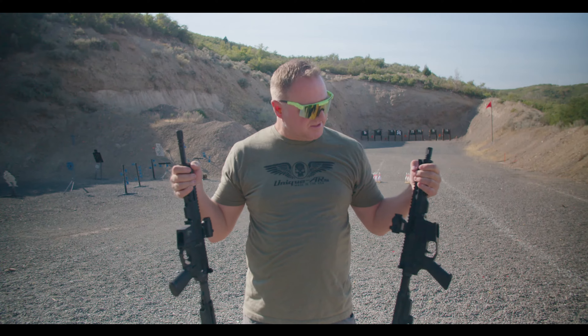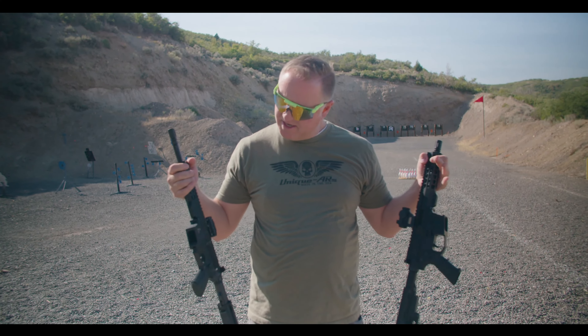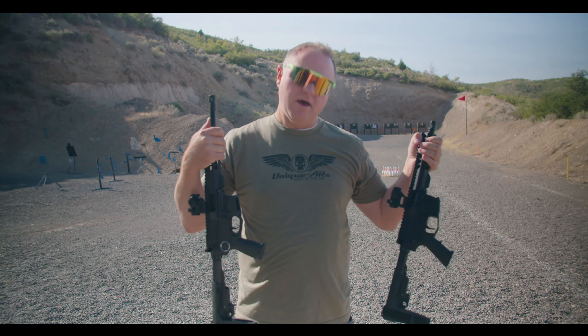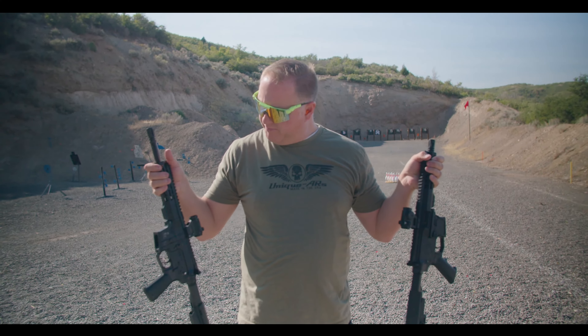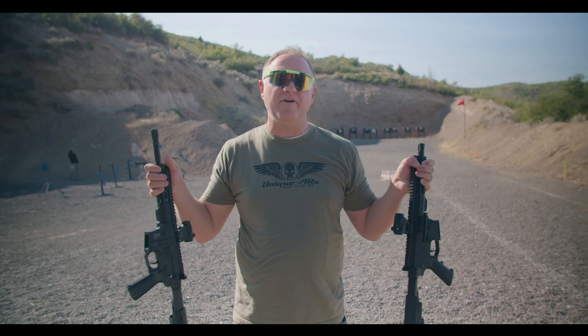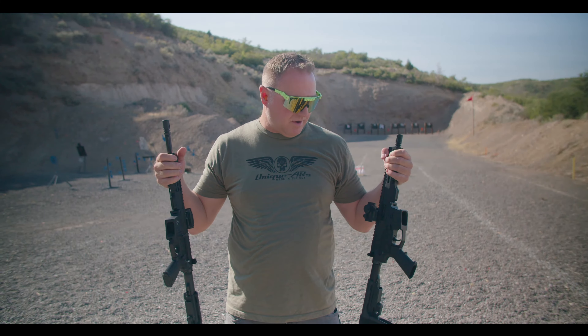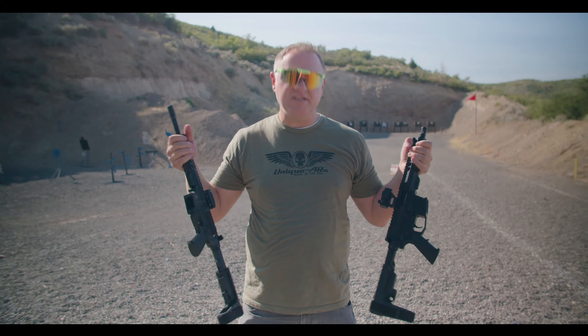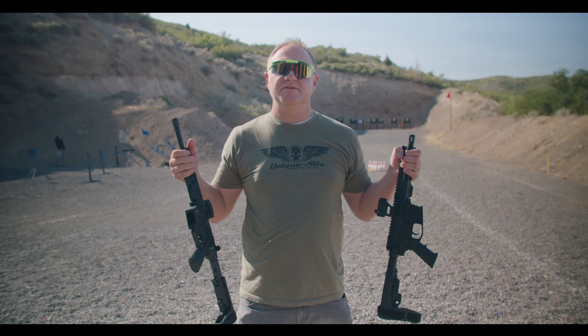Both of these builds have seven-inch handguards, both of them have dedicated pistol caliber carbine upper receivers, and both of these are using Swamp Fox Liberators. We'd like to thank Swamp Fox for their support of rifle bowling. Both of them also have SBA Tactical 3 pistol braces.